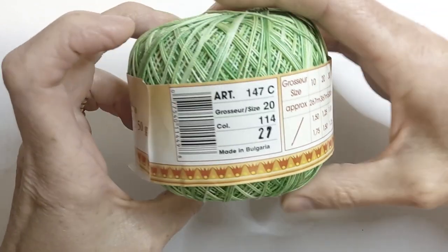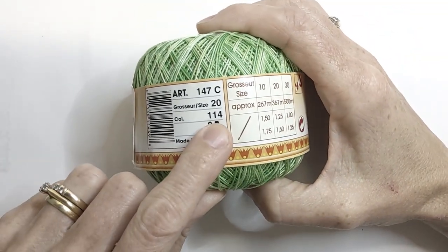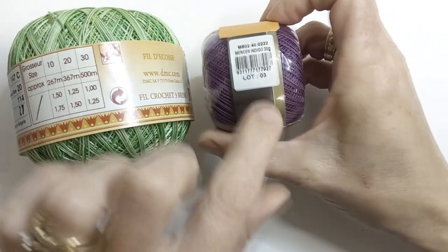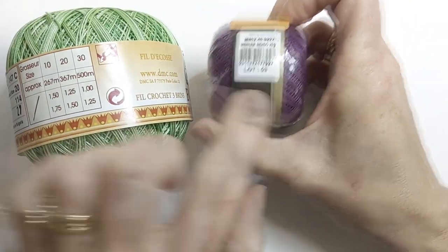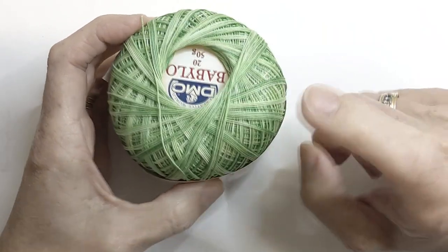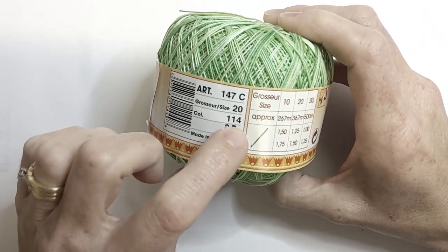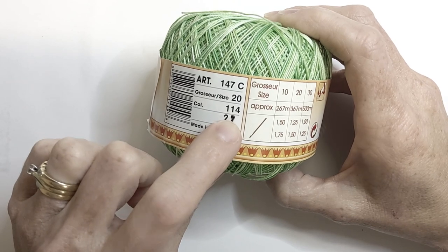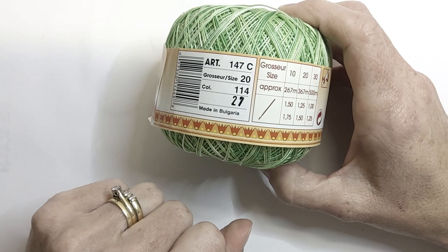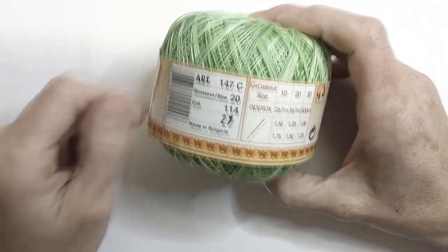When we're purchasing threads for our projects we also need to keep an eye on our color number or lot number. If you need three or four balls of thread, the lot number or the color number needs to be the same on each ball. This means all the balls are from the same dye batch, so you won't get any color or shade variances throughout your project.